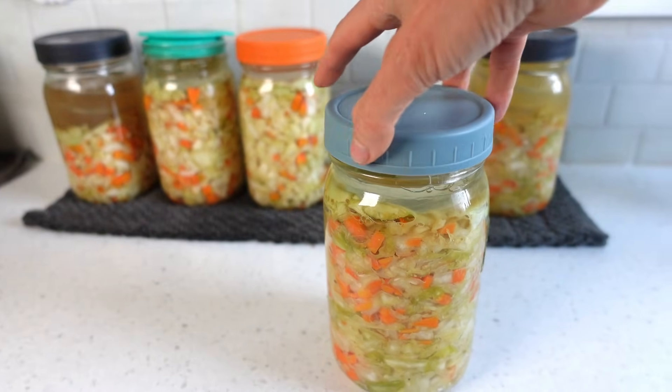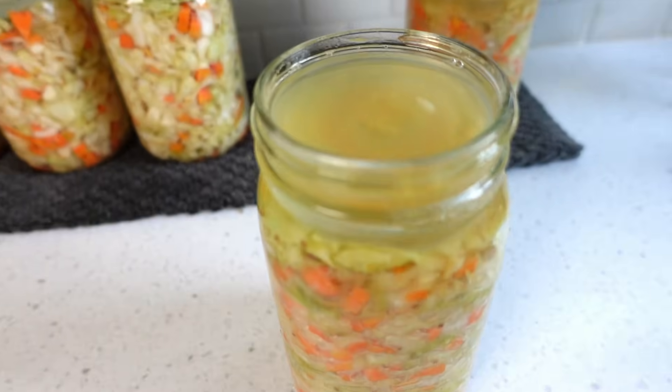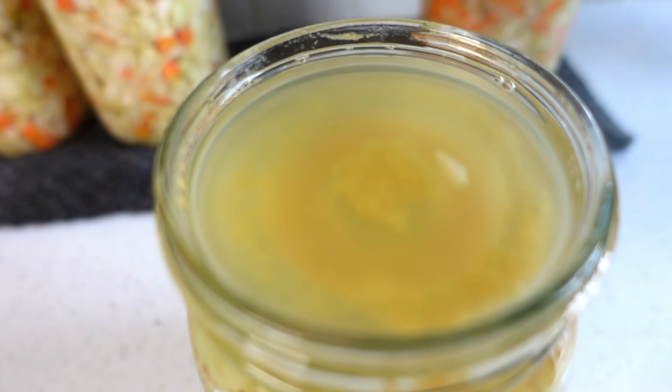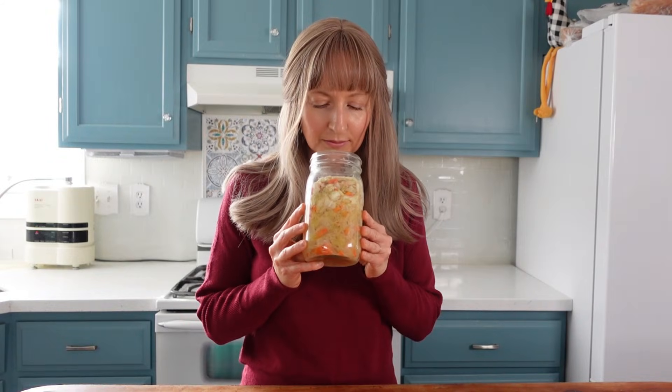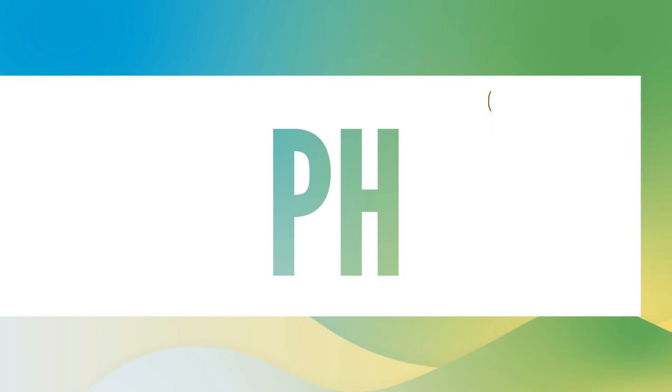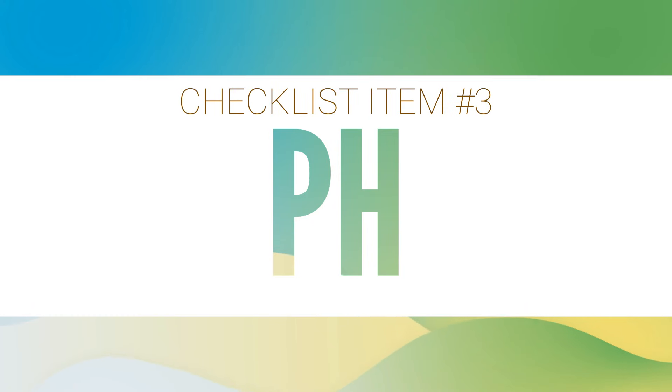If the smell is foul like this, throw the fermentation away — it is not safe to eat. Sometimes fermenting cabbage can release a sulfur smell since cabbage is naturally rich in sulfur compounds, but that is not to be confused with an odor that is of rot and a foul stench. So when you put your nose to the jar, if the smell is that soury sweet fermenting smell, and perhaps with a little bit of sulfur scent mixed in if it's sauerkraut, then you can proceed to number three on the checklist, the pH test.